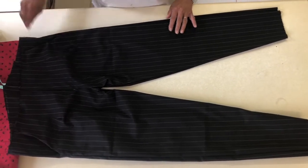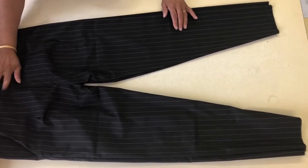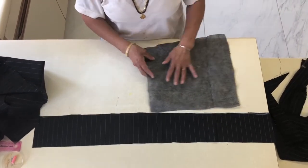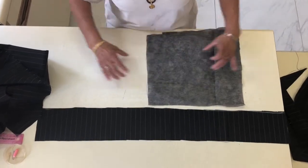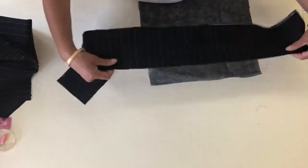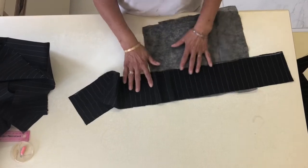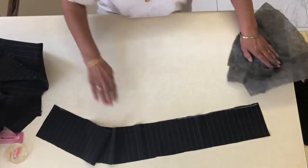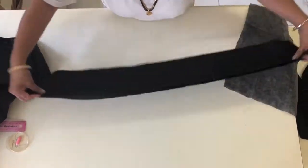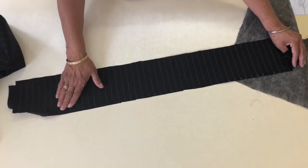If you get any lumps, just iron them and leave it for next week. We will do the waist belt - cut the waist belt and you'll need interfacing. If you don't have the long one and you have a short one, that's fine. Most of you have done that, you are going to iron it and keep it ready. Those who don't have that, you can cut two pieces of material and we will work with that. I will see you next week, thank you very much.